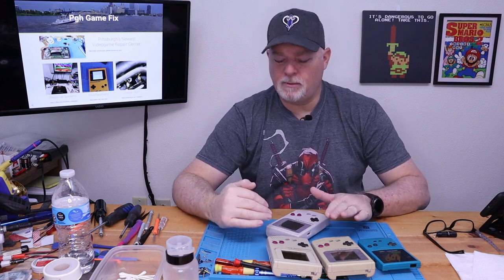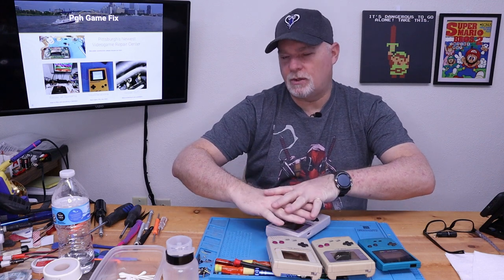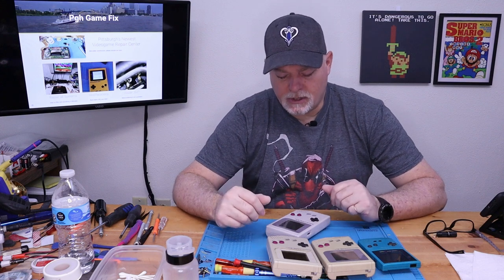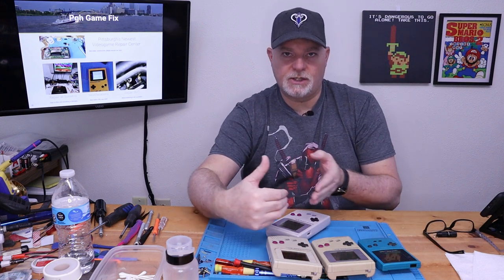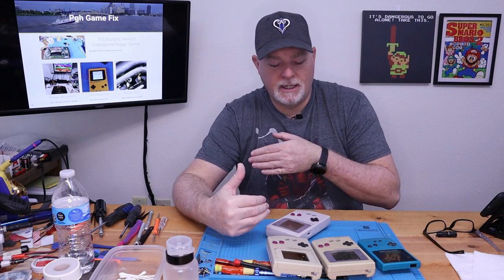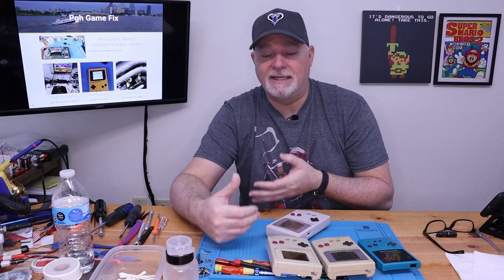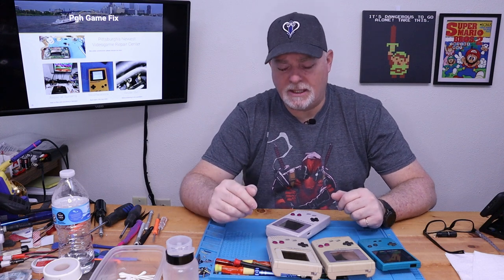There are two sets of ribbon cables in this screen. One comes to the bottom, one comes on the side, and that's how it knows which pixel to energize to make dark. So while the vertical ones are repairable, the horizontal are generally not repairable. Just because of the way the ribbon's built — it's fragile, and it can be broken in a few spots, and generally you wind up causing damage trying to fix the problem. But the vertical lines are pretty simple to address.